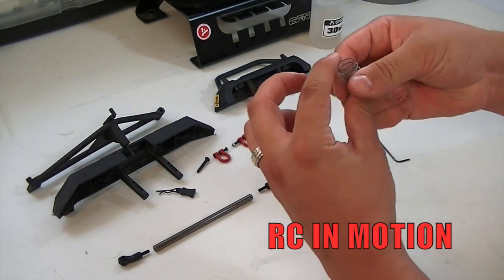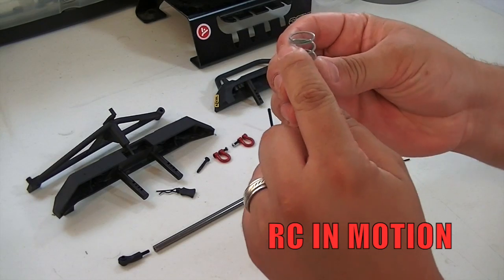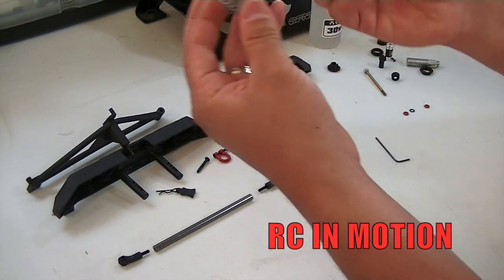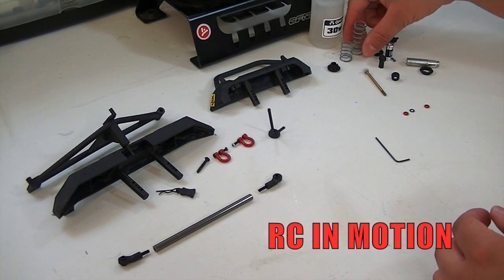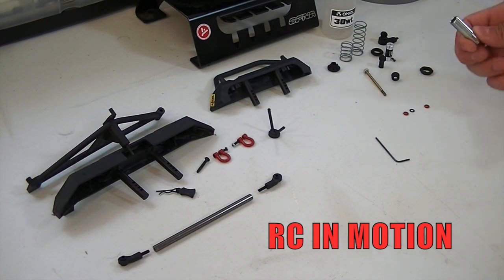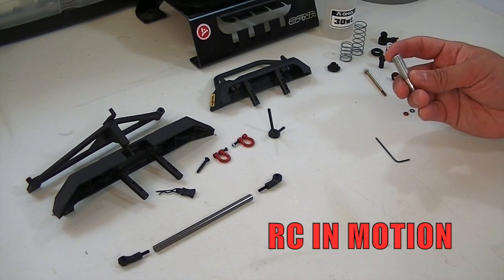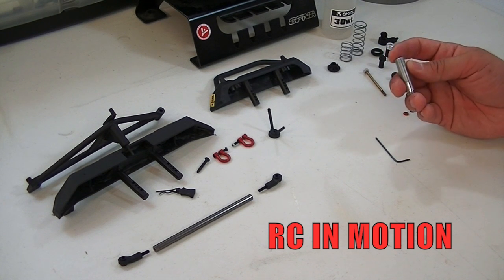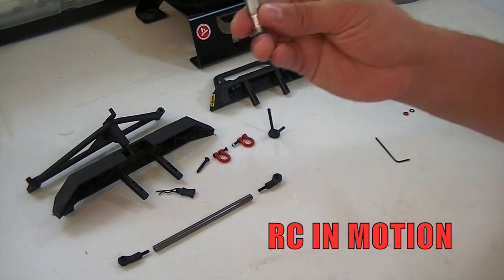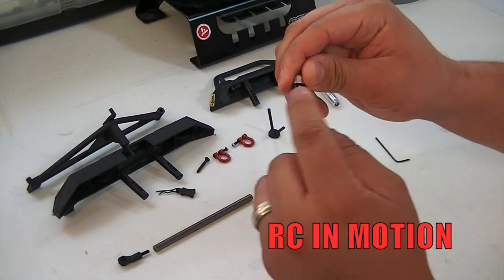When it comes to springs, the kit offers the red one which is the super soft, and then you have your medium compound which is the green one. They offer many different types of springs — softer springs as well — but this is the one provided in the kit. Of course they also provide you with the 30-weight oil for the shocks. The shock bodies are pretty cool — unlike the earlier kit I bought back in 2010 or 2011 which had plastic shock bodies, this kit actually has aluminum shock bodies.